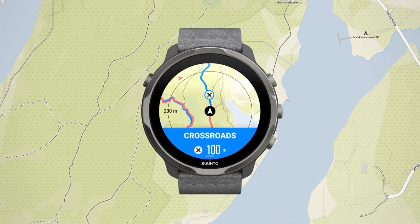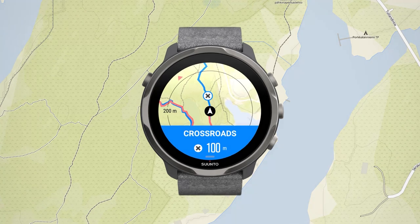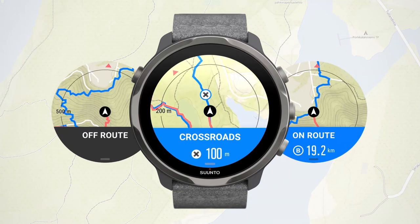As you navigate the trail, your watch helps you go the right way by sending you notifications as you progress. If, for example, you go off-route, Suunto 7 will tell you that you're not on the right track and lets you know when you are back on it.